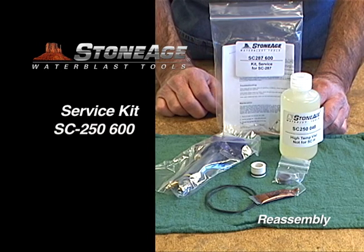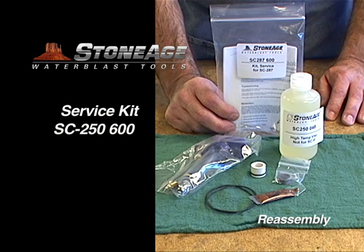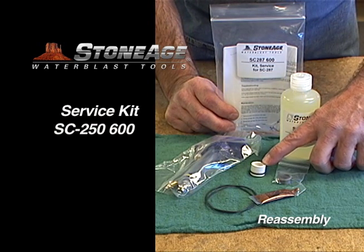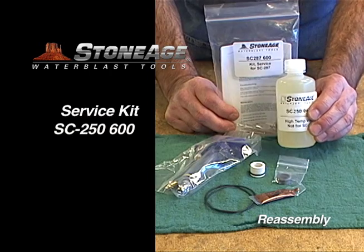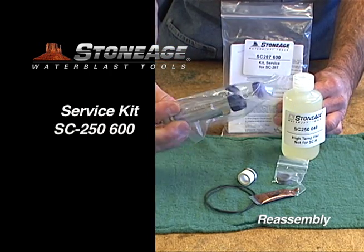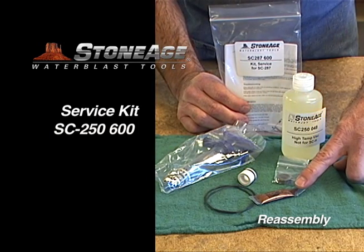Let's look at the service kit, the SC-287-600, for routine periodic maintenance. It contains a replacement high pressure seal, carbide seat, and two o-rings. It also has a container of viscous fluid and a syringe assembly for applying the fluid into the inlet ports. Finally, it contains a packet of anti-seize for threads during reassembly.